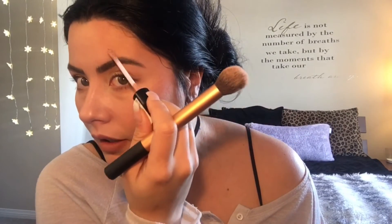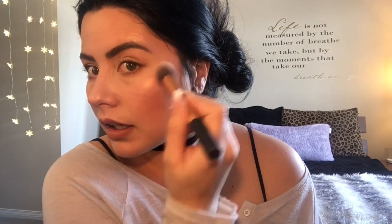These are such pretty colors. NYX has such nice Lid Lingerie shades — it's just ridiculous. I need to go get the golden ones because I feel like they would look even better. Then start blending it in again.